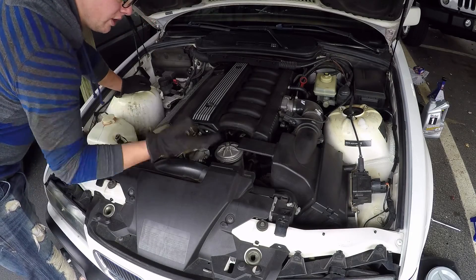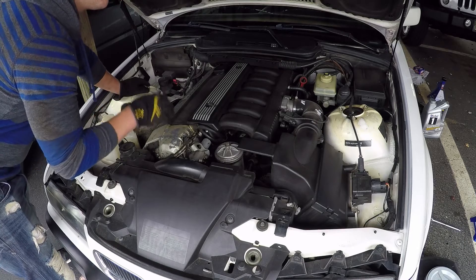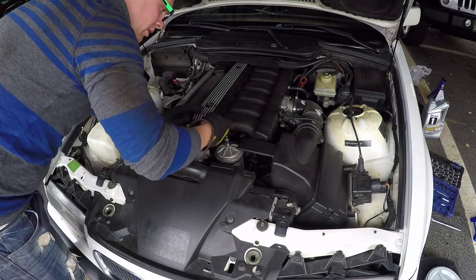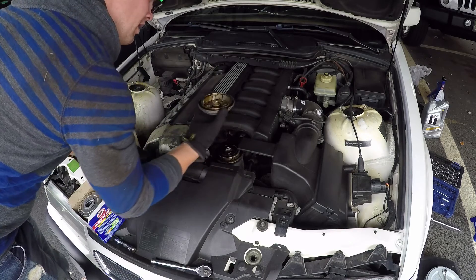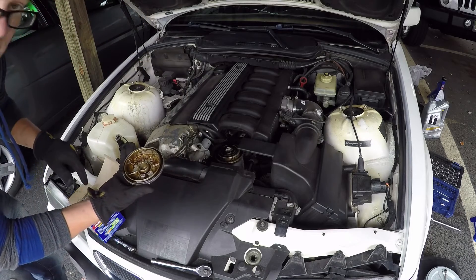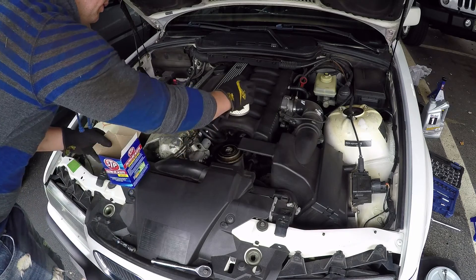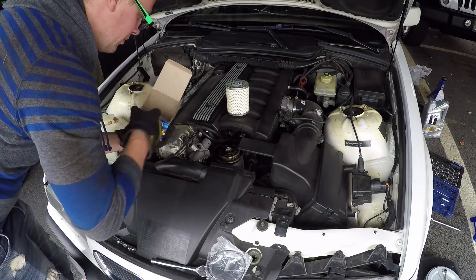Now that we've drained the oil and replaced the plug, I can show you where the oil filter is on a BMW E36 — it is here at the front of the motor, on the top. You've got to pull that off; it's a 13mm bolt. Just loosen it up and pop the cap off. Inside the cap there is a rubber gasket — you always get a new one of those in the new filter set, so just set that aside for the time being. Prepare the new filter since the old one is going to be all oily.